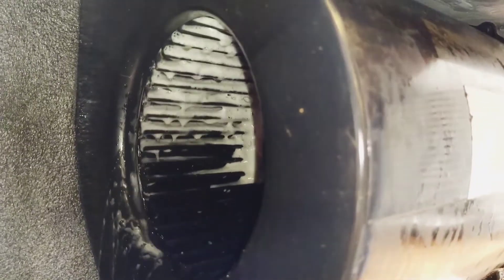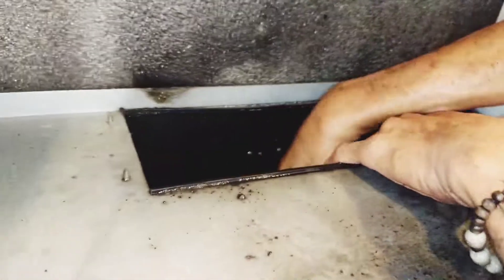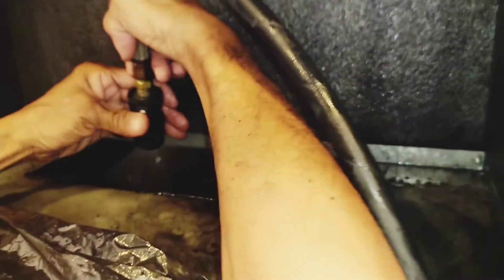Next, yung kanyang rotary blower — sabunan din natin ito, sabunan lang ng maigi. After that, i-power spray natin ulit. Sunod na natin: after natin magsabon, i-power spray natin ulit ang ating rotary blower. Make sure na matatanggal lahat ang dumi. Kaya binuksan natin yung portion na yan para lumabas ang tubig habang tayo nagpa-power spray.